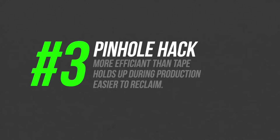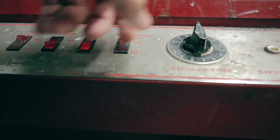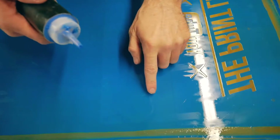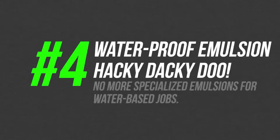A common frustration for screen printers is pinholes, but I have a solution. A very efficient way to patch up pinholes is to use a little bit of emulsion in a condiment squeeze bottle. Put a little bit on your finger and dab at the pinholes. If you need to get into a very small pinhole you can always use a paintbrush. The benefit is that if you patch the holes while the screen is still wet you can post-harden it just like your regular emulsion, and it'll hold up better during long production runs. Using emulsion instead of tape also makes the reclaiming process a lot easier.